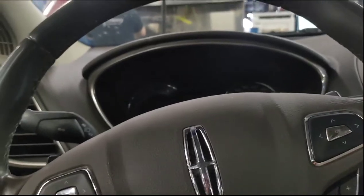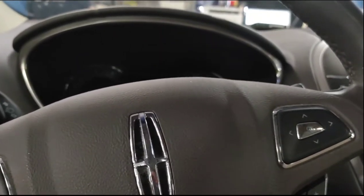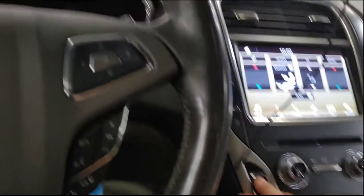Alright guys, how to program your Ford or Lincoln TPMS. You are going to need one thing for this — you are going to need a TPMS programming tool. I'm using one from JDiag.